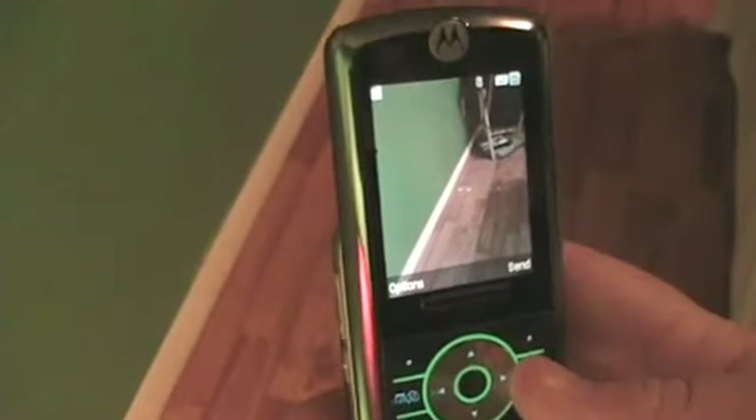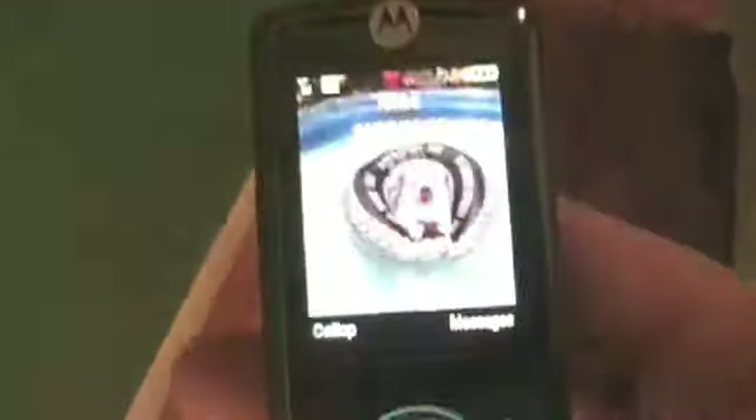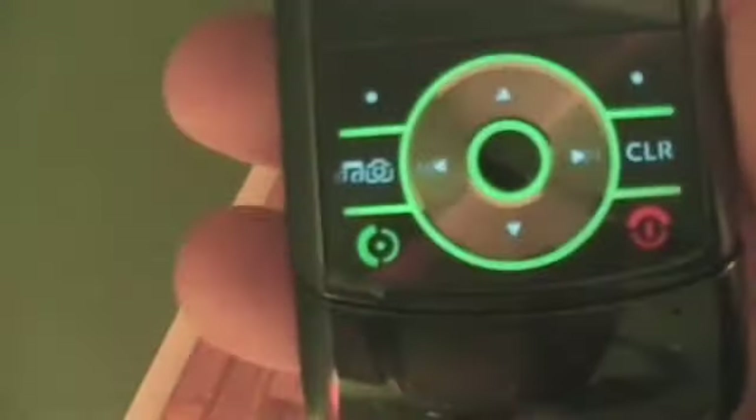That's what the picture looks like. You have the clear button right there to get out of stuff, and then you have your regular green and red button — cancel or call or whatever.